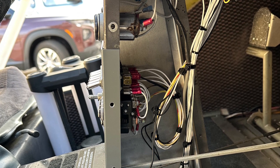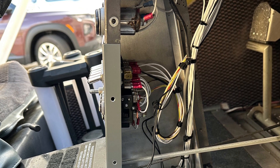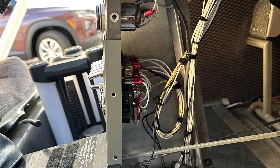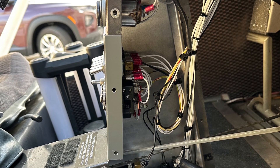One good idea with the rudder pedals is you can take some brake line, slice it, and install it over the cable just in case for some abrasion protection. Just make sure that it does not prevent the full travel of the rudder pedals.